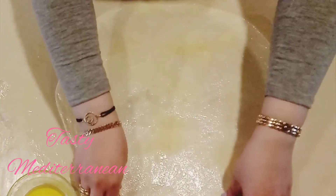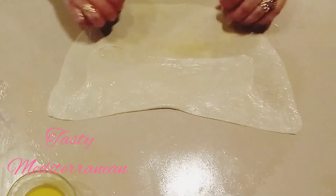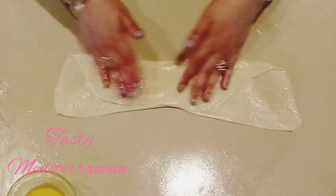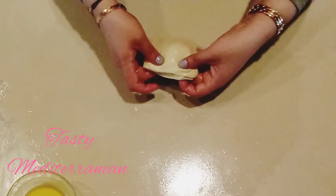I will spray it like this. Then I will start folding my dough like this. Leave it to rest until we are done with all the dough we have.